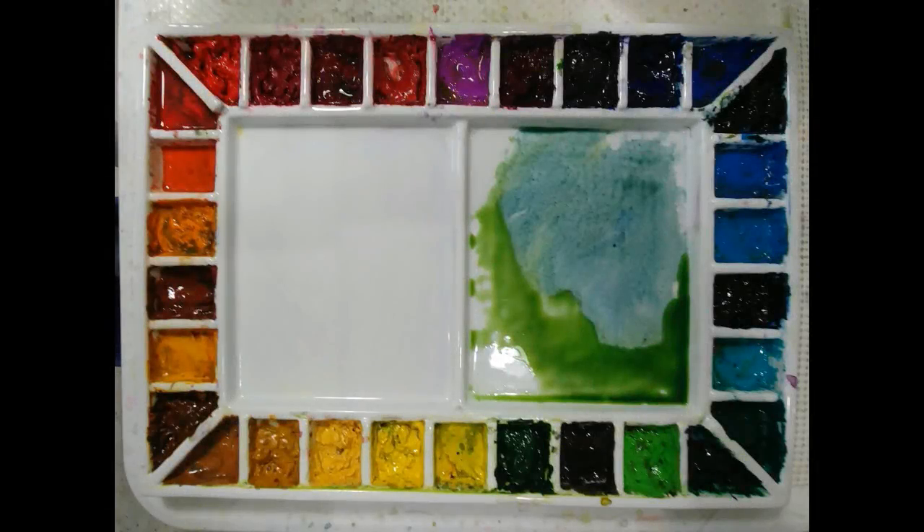This is my palette — a ceramic palette from Cheap Joe's with 30 wells. I like to keep my mixing area clean. Some people never clean their palette and are proud of that, like a fine-aged wine, and that works for them, but I like to have my mixing area clean. In fact, I clean it several times during the completion of a painting.